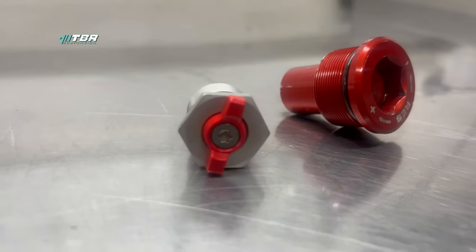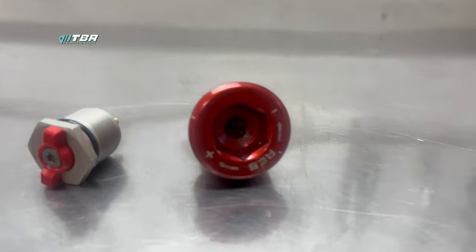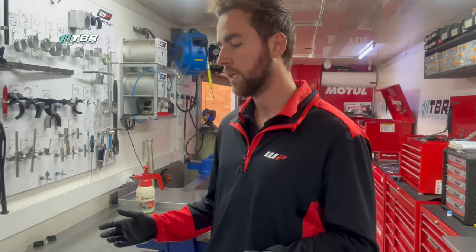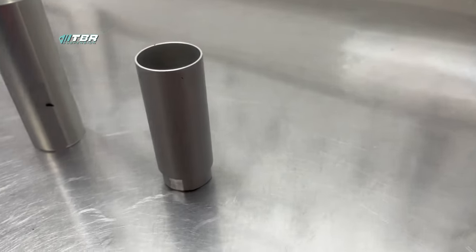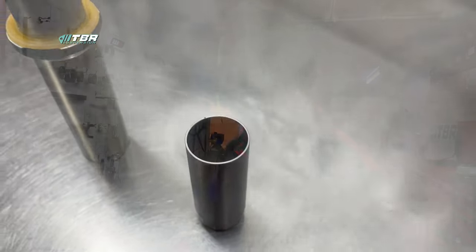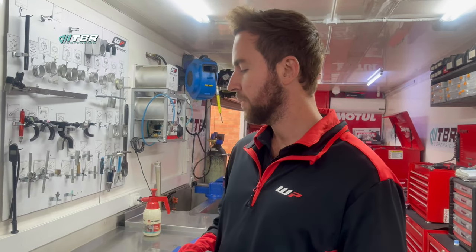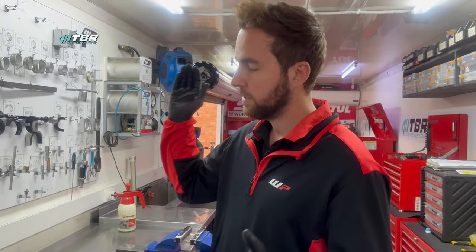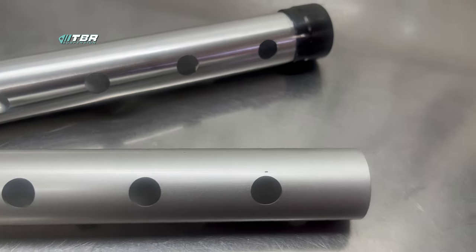To pretty much sum things up — the new forks, it's been a long time coming that WP have done something like this coming out stock in the box. They are not 6200 cartridges and they're not WP cone valves, however they are closed cartridge forks, which is a massive benefit to you guys buying off the shelf. There are other differences beyond the main ones I've shown you — they disassemble almost completely in one piece, the damping rod lengths are completely different, and the spring lengths are different.